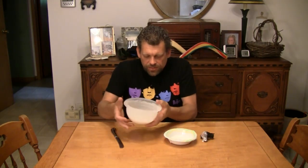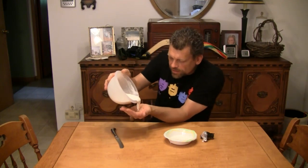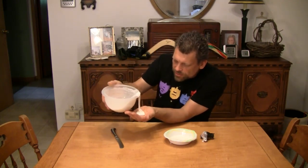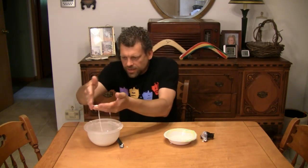Let me show you something else you can do with it. Pour some in the palm of your hand, like this. Now you definitely have liquid in your hand, don't you? You think so, but look — you can roll it into a ball. Look at that, it crumbles. But yet, it drips.